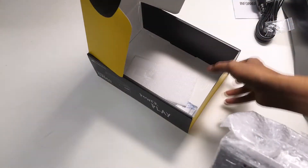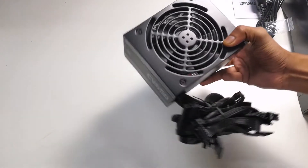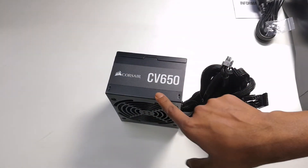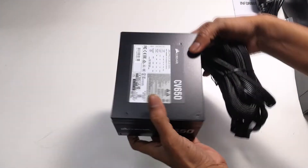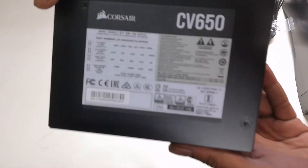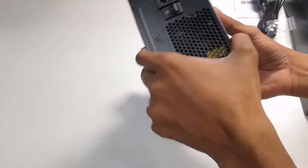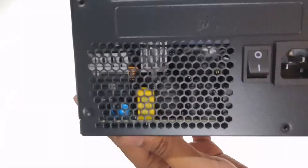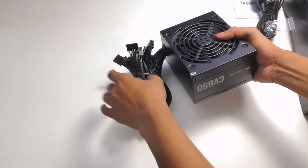So this is the PSU — the Corsair CV650. It is a very good power supply. You can see some power details on the label here. On the back, there is a pin and a power button. There is also a switch there, as you can see. I'll tell you more about the pins.